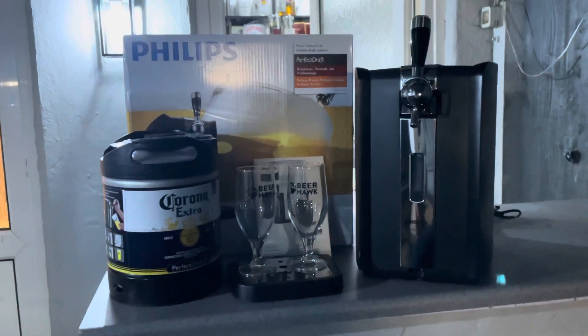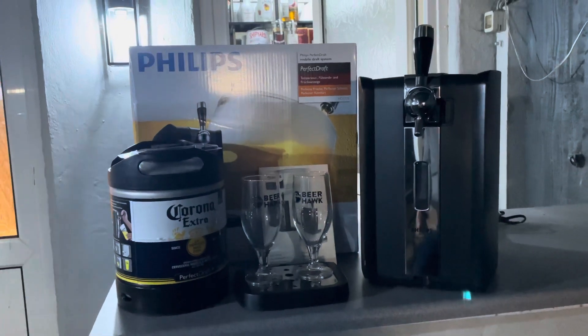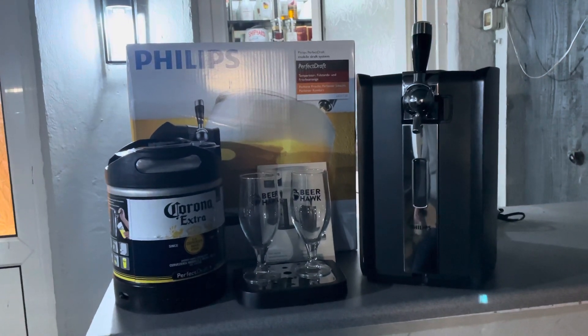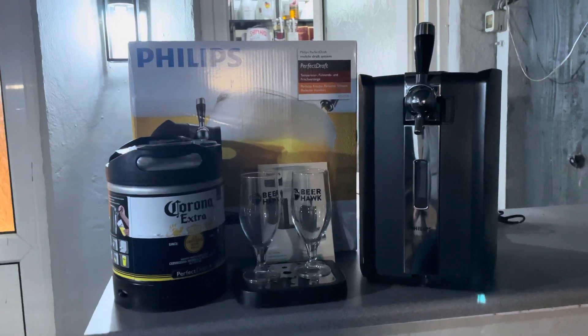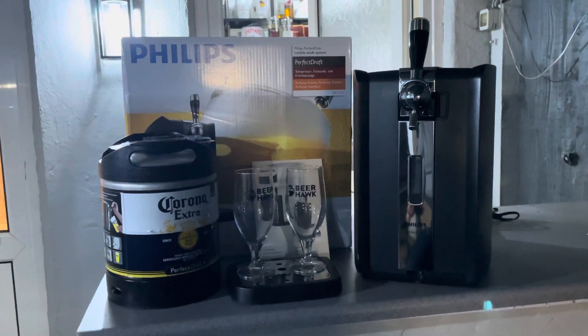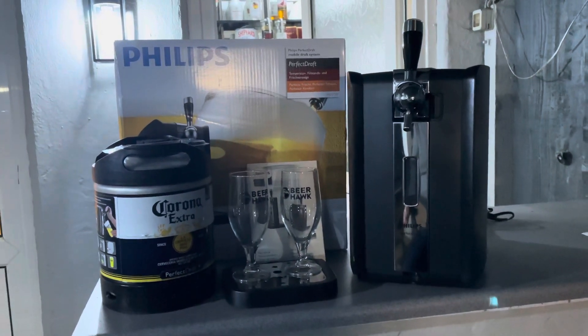Obviously great news that BrewDog Punk IPA has been made available on the unit — I think that only got announced two or three days ago and it's already available on some websites. That just gave me those options, so I thought it's worth buying the unit and giving it a go to see what it's like.